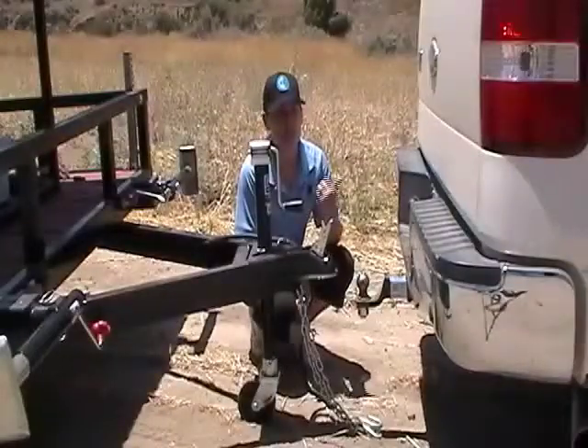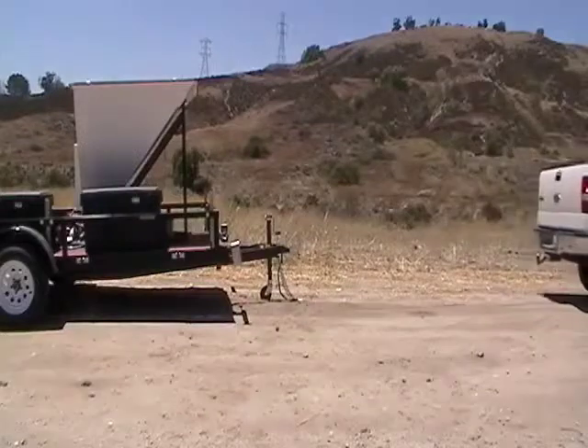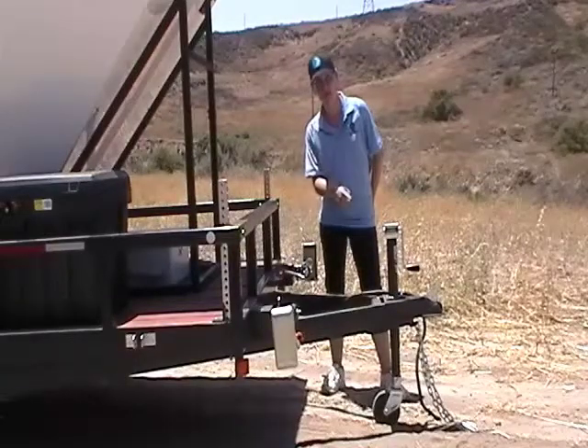Now that we're disconnected, you can drive the truck away. Now we need to level out the trailer, so you're going to put all four leveling jacks down and then lower the tongue jack.